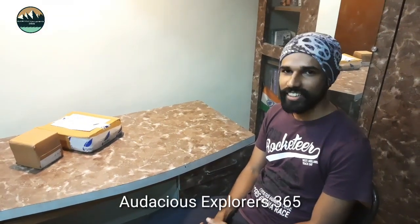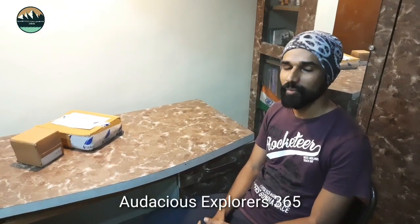Hi guys, I hope you all are well and fit at your homes during this pandemic. We are back with another interesting video, or review we will say.